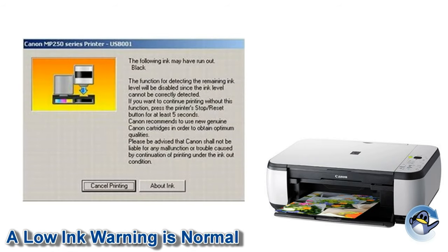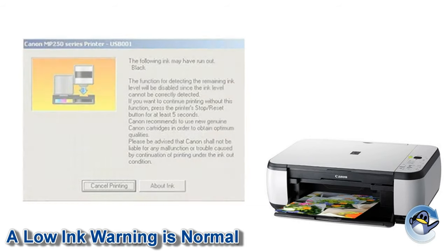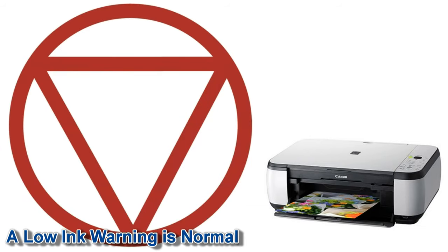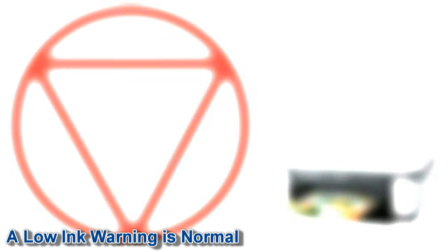It is perfectly normal for your printer to believe that the cartridge is still empty or low. Once your Canon printer believes the cartridge is empty, it will ask for a small prompt from you before it continues printing. This is usually holding down your printer's stop, reset or resume button for five seconds. If in doubt, make sure you've read all of the messages given to you in full.